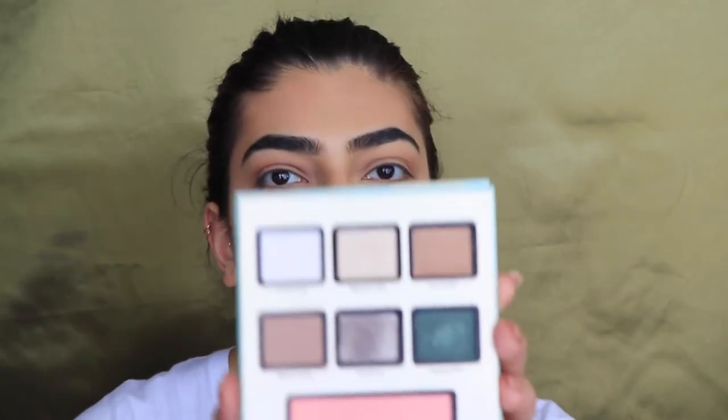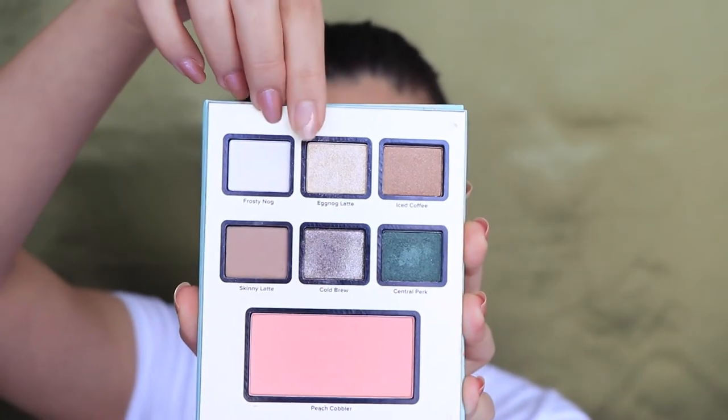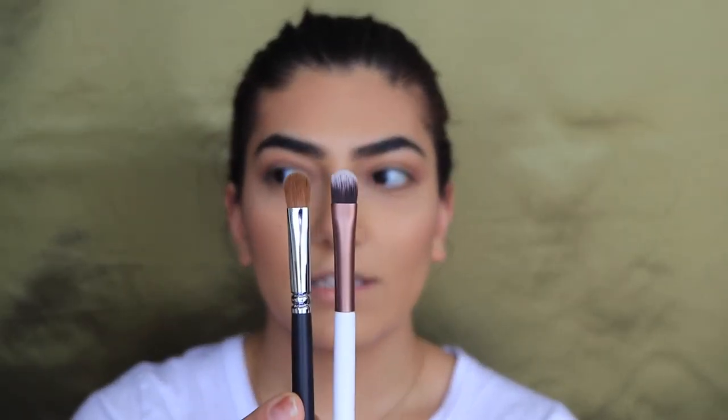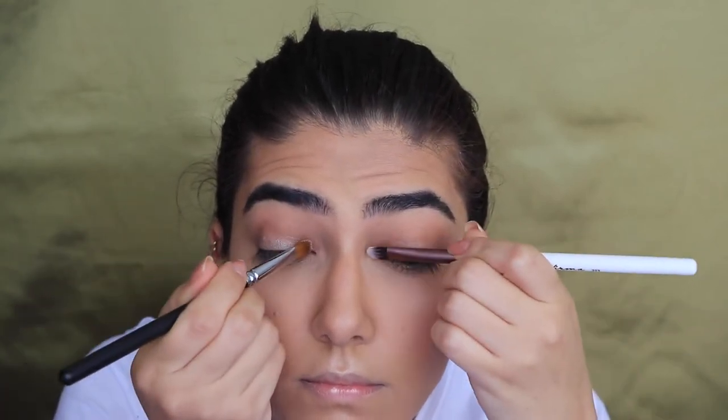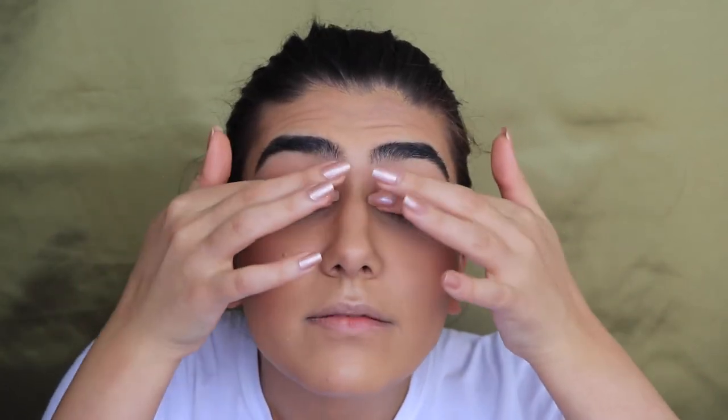I want to challenge myself a little bit more and I'm gonna put a shimmery shade on the eyelid. I'm going back into that Too Faced palette that we used the blush for, and I'm going to use this shade called eggnog latte. I'm taking these brushes. I'll take my fingers and try to blend that out because that didn't go very well. Now we're moving on to eyeliner.